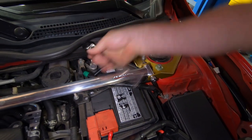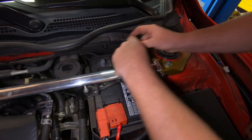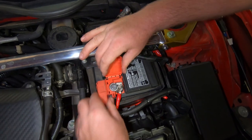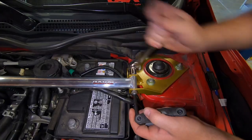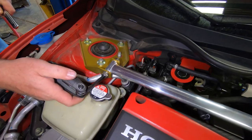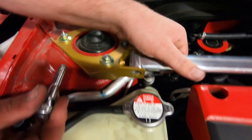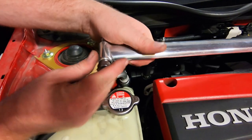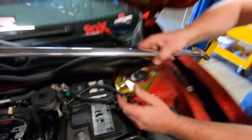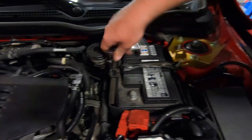Begin by disconnecting the cables from the battery. If your vehicle is equipped with one, unfasten and remove the strut tower brace. Unfasten and remove the battery hold down, battery box, and the battery tray.